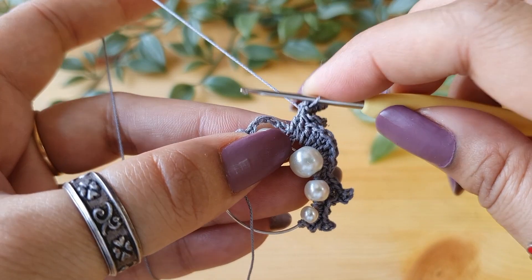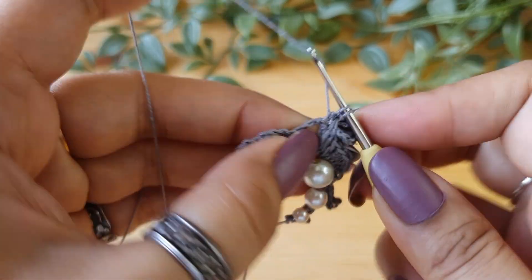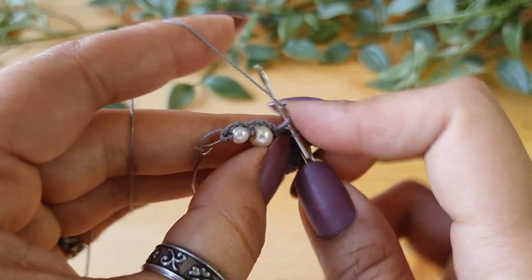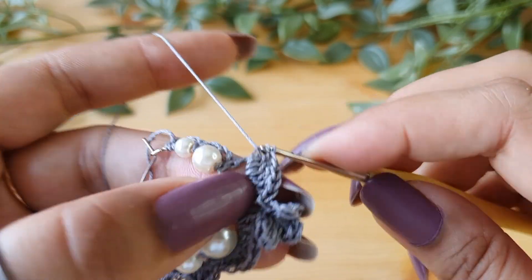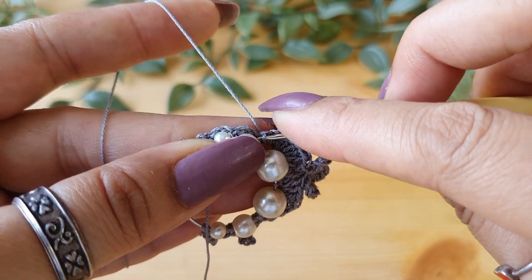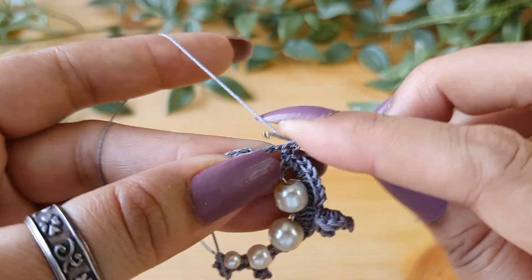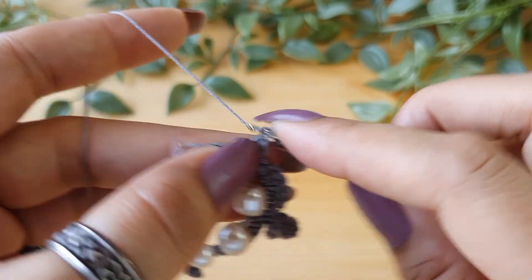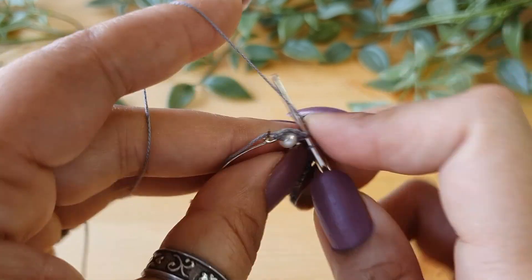Make sure that you don't twist it. Now start working again in the five-chain loop — do six double crochets in this loop. Then do a half double crochet and then a single crochet. Skip this single crochet stitch and go into the next three-chain loop. Do a single crochet, then one half double crochet, and then a double crochet. Again do a picot, then again one double crochet, one half double crochet, and then a single crochet stitch.